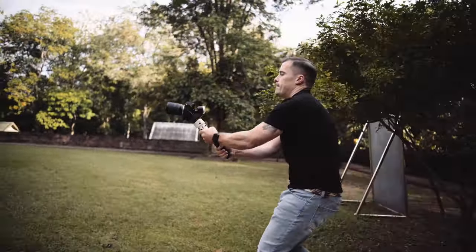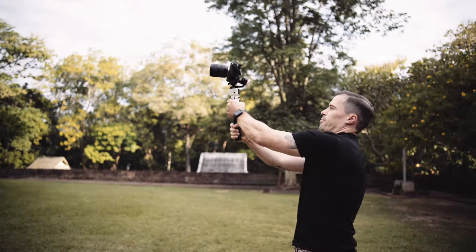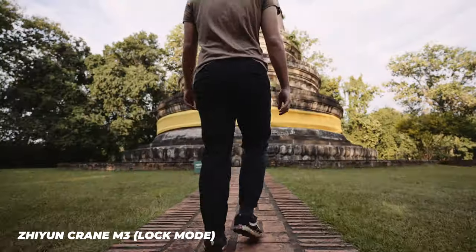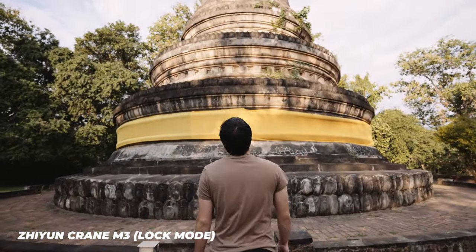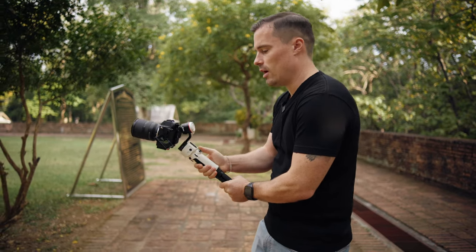Our first shot where we need a gimbal is if we want camera movement in different directions at the same time. For example, here I want to walk forward but at the same time I want to move the camera up. We'll do that later with Daniel, but I want to show you now exactly what I mean, because if I would try to do that handheld it would be impossible to get a shot like that.